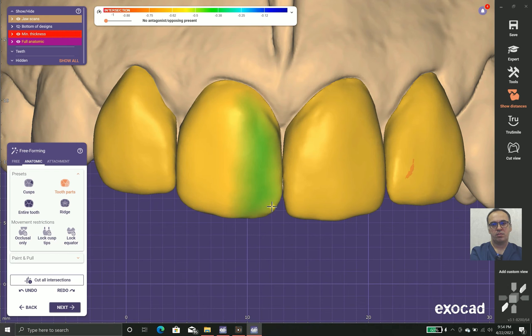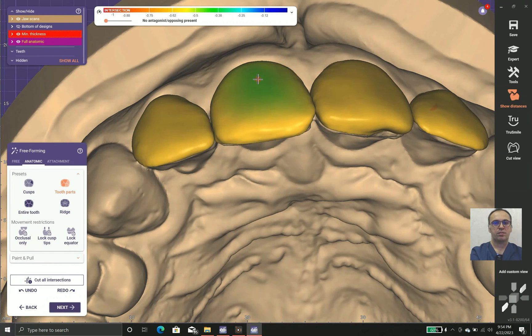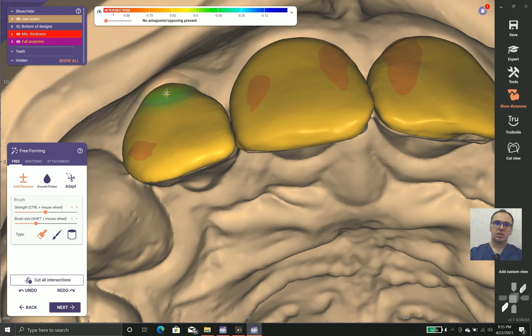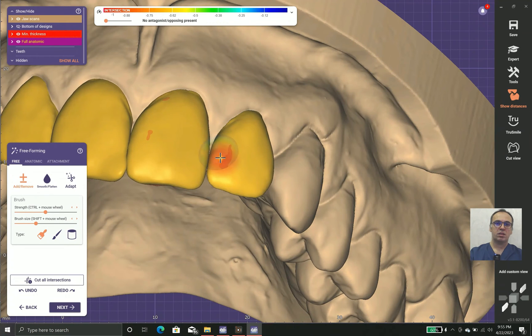As you can see, the mesial incisal angle is not as sharp as its neighbor. Sometimes we need to set the minimum thickness by hand, because the software enforces the anatomy without keeping minimum thickness in mind. So we should manage that ourselves and take care of the anatomy.